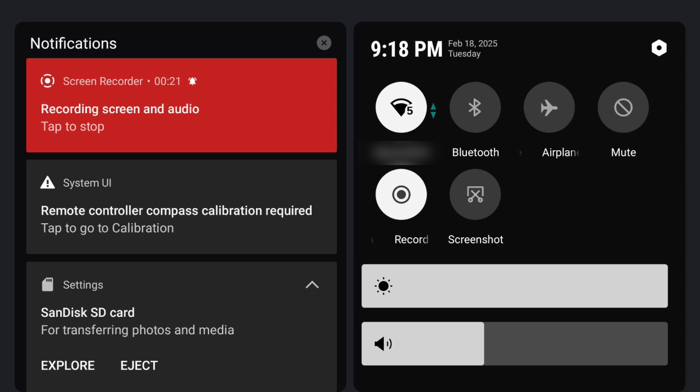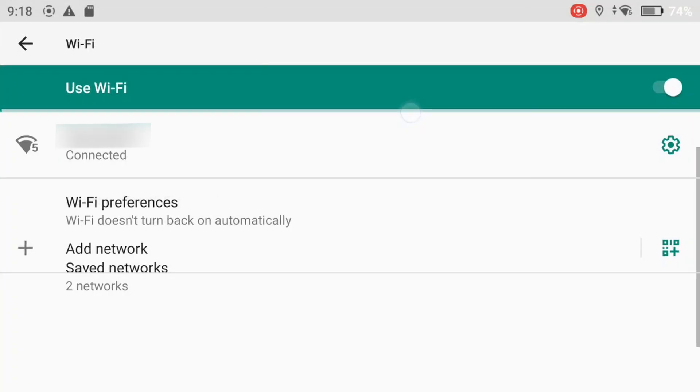Now if you're connecting to Wi-Fi for the first time, press and hold the Wi-Fi icon. This will take you to the Wi-Fi settings where you can connect to your preferred network.